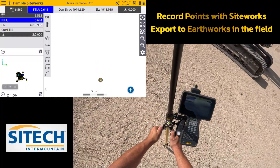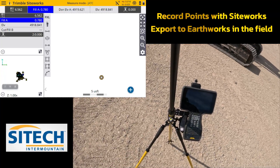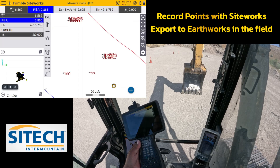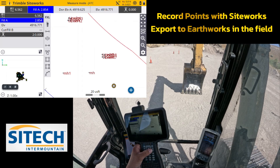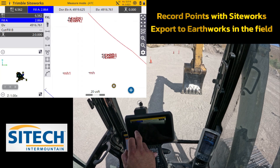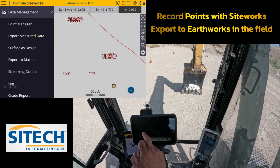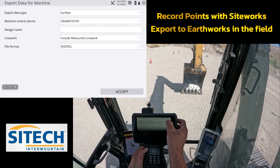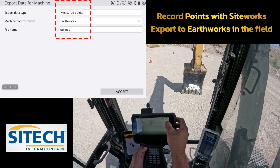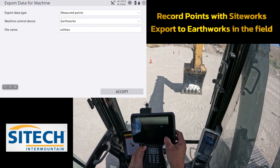I just wanted to show you the process of taking it from the rover and putting it in the machine. So at this point we'll go ahead and go into the machine and transfer that over. Now that I'm in the machine, I'm going to go ahead and put my thumb drive into the project. I'm going to go into the menu, down to data management, export to machine, and I'm going to export out measured points. In measured points, I'm going to send it to EarthWorks and the file name will be 'utilities.' I'm going to export.